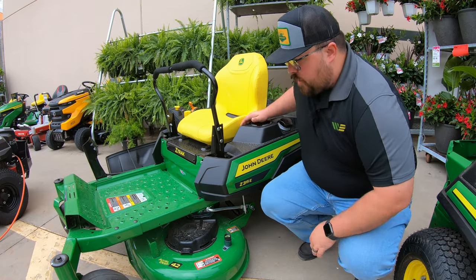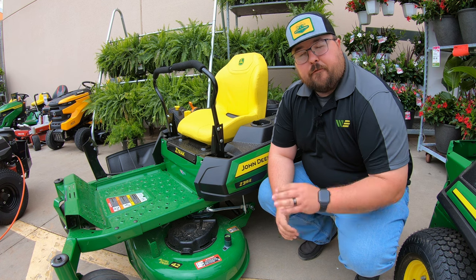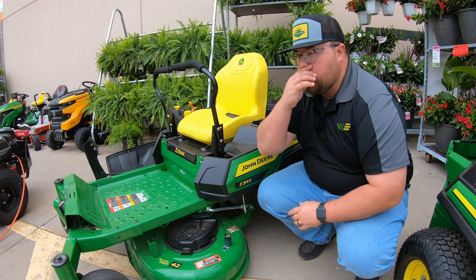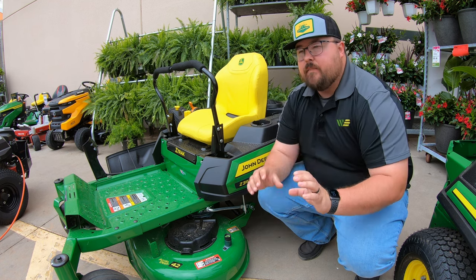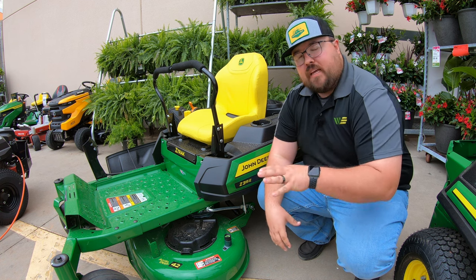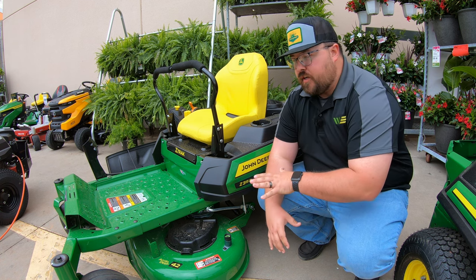Let's start out by talking about where the Z315E falls in the John Deere zero turn lineup. With John Deere mowers we're going to have the Z3s, Z5s, Z7s, and Z9s, with the Z3 being the smallest class of John Deere zero turns.